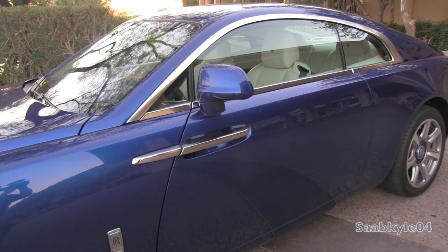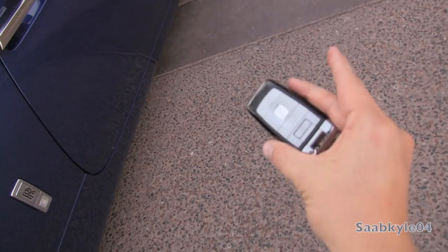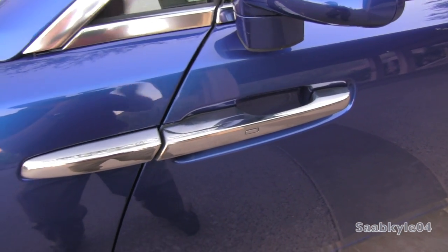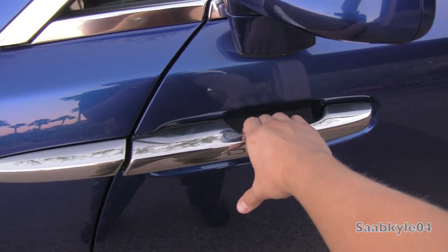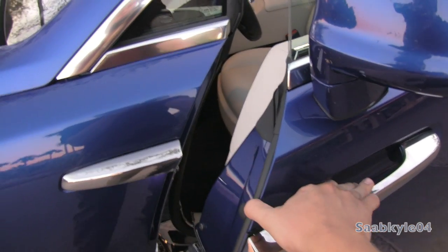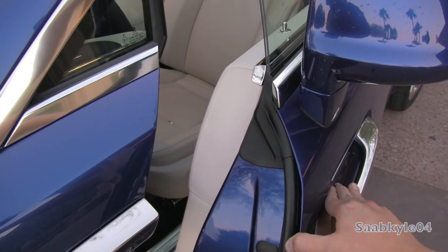The Wraith comes standard with an integrated smart key access system. All you have to do is keep the key fob in your pocket and utilize the touch sensors on both door handles to lock and unlock the vehicle. To lock it, just tap this little indentation here — one beep indicates locking. After waiting a second, just grab the handle and it automatically unlocks the vehicle. If you go to close the door and fail to close it all the way, it'll also bring it close to the frame via an integrated suction mechanism.